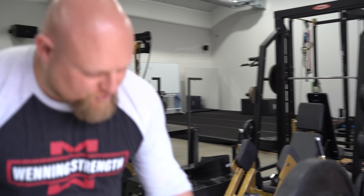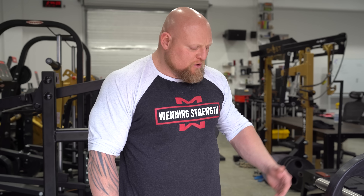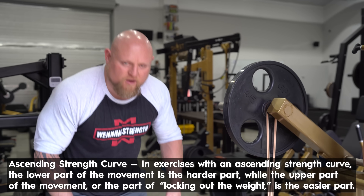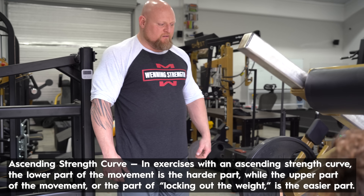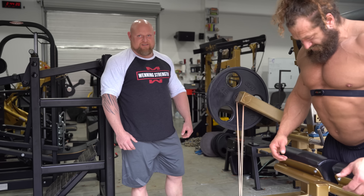We're actually going to attach a band to the machine — the thing has a band peg. This is going to help with the ascending strength curve. As he stands up, he's stronger up here than he is down here. The band is going to counteract that and lead to a succulent back pump.